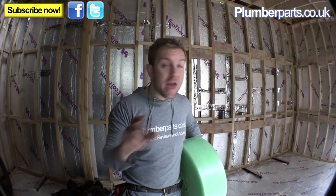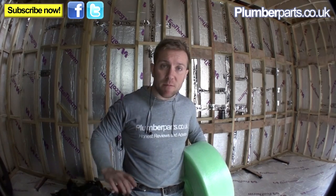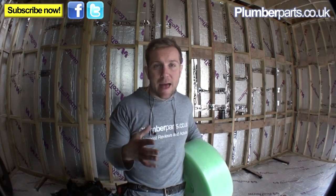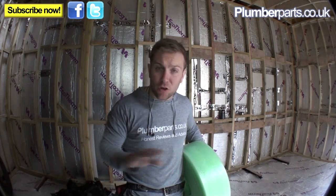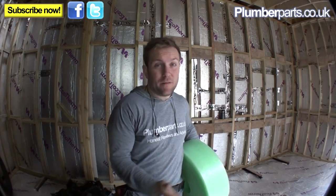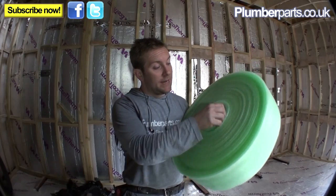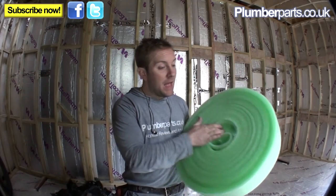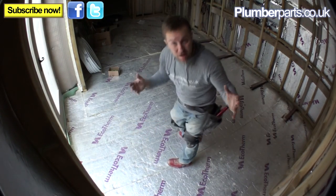Once we've got the underfloor heating down, the screeders are coming in and they're going to screed a 75mm screed around the outside. The principle is you use all these pipes zigzagging around with nice hot water through them to actually warm that solid slab of concrete up, and that will stay warm through the day, giving a much more ambient temperature with no cold spots. You don't want to be losing that heat into the wall or down through the floor. We've already got celotex down for the floor, but around the wall we use this lovely sticky-back stuff and run that all the way around the wall to insulate the slab from giving out its heat into the walls.